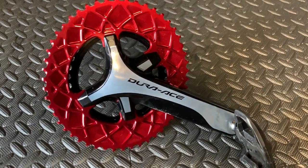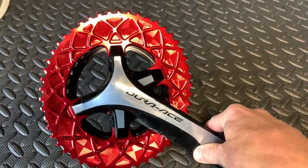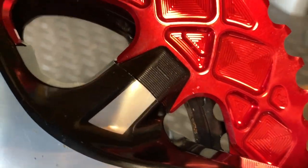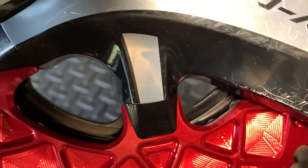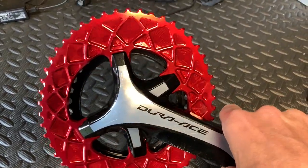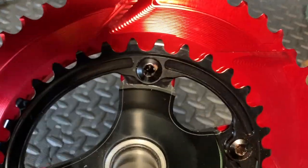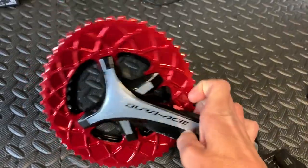Hi everyone, welcome to this little part. I'm now going to be trying this little beauty. I've ordered the 50-34 for my Dura-Ace 9000. We've also got the covers there. One thing that I did notice is that they're all different sizes, so when you put them on make sure you put them on the right ones. I got it in this nice red because my channel is red and black. They are T30 chainring bolts on the back, and that is a 34 and a 50.